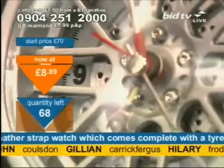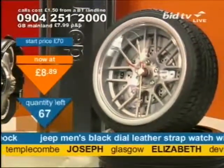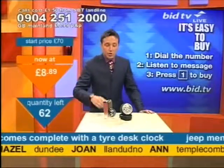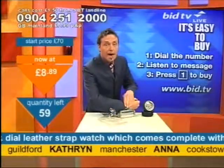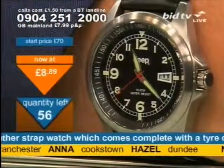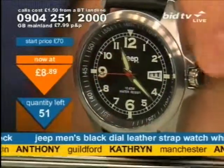That's what we're going to do for you now, but I haven't got many left. Elizabeth in Devizes, David in Southampton — you've got it. Dial 0904 251 2000, press 1 on your telephone keypad, and you buy one watch and one alarm clock for £8.89. Two presents for the one price. And a watch face about the size of a £2 coin, with a slightly protected crown on there as well.